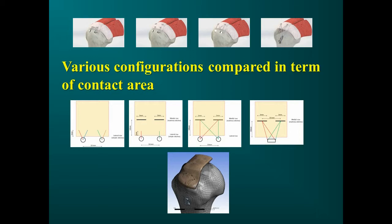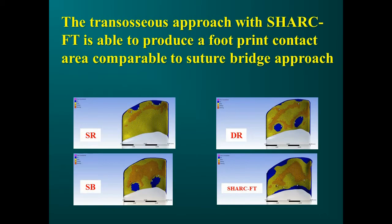In a computer simulation, we compared various configurations: single row, double row, double row suture bridge, and transosseous SHARK FT. The transosseous approach with SHARK FT is able to produce a footprint contact area comparable to the suture bridge approach, as calculated in our computer model.